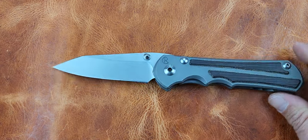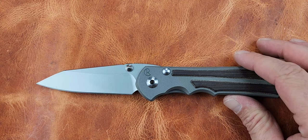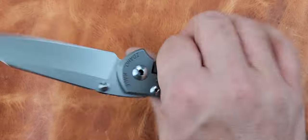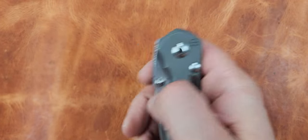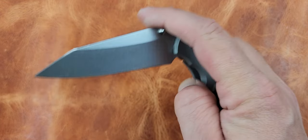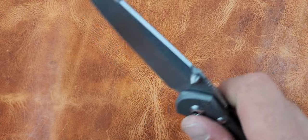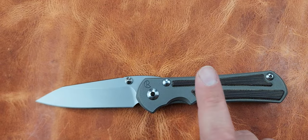The next knife is a Chris Reeve Nkosi - also got that from Dave, so that's the theme: every knife in this video I've gotten from friends. This is the Nkosi in S45VN. You've got to put a Chris Reeve in your hand at some point. You don't have to love it, it doesn't have to be the perfect knife for you - it's not the perfect knife for me - but it is a good knife for sure. I really suck at flipping this thing on camera, but when I get it out of my pocket it's not that much of a chore.